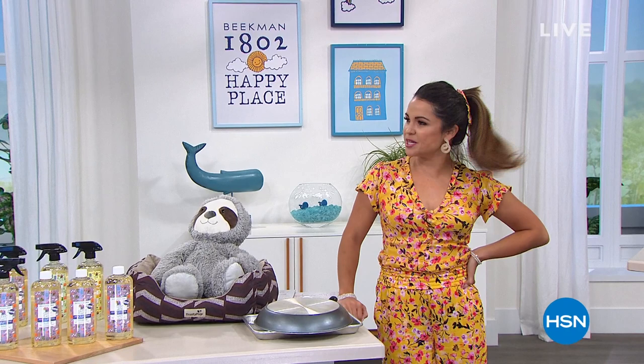Hey, happy Monday to you. Welcome in. My name's Michelle Yarn. We're helping you get your home in order this hour, and it's a happier home you're gonna have featuring Shark.